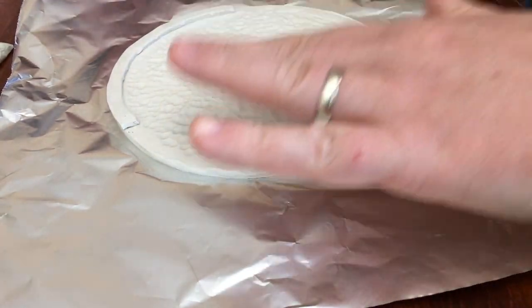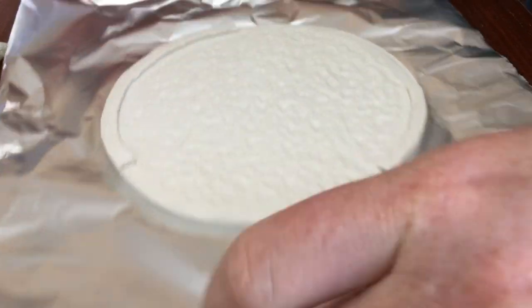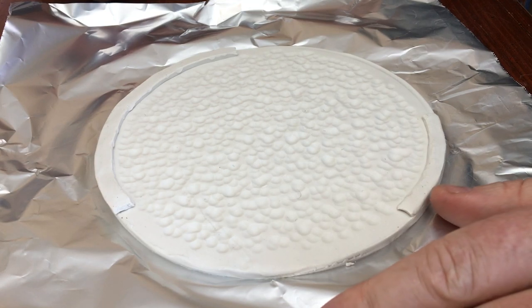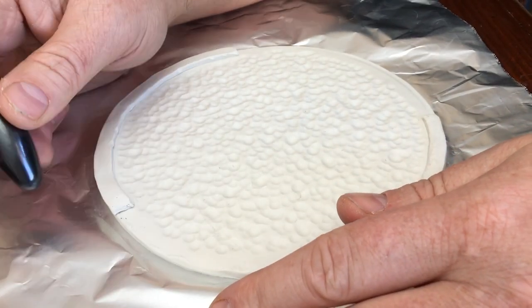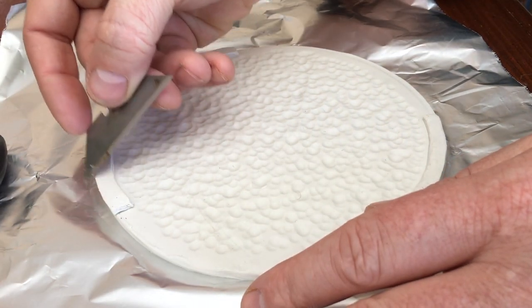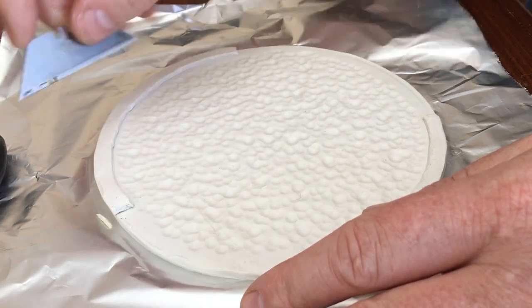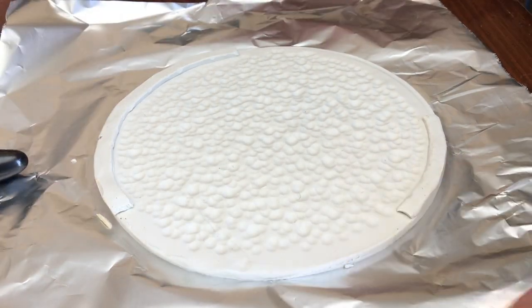Now that we've got the background finished — which is quite the optical illusion — it looks all bumpy but it's actually all inset. It'll look better once we get it painted. Now what I'm going to do is very gently chamfer parts of this edge here with my knife.